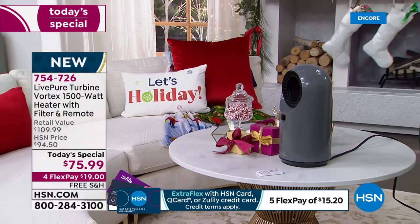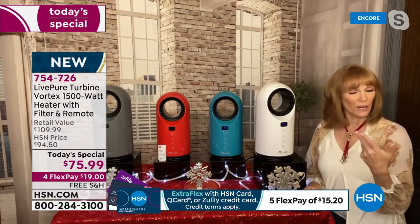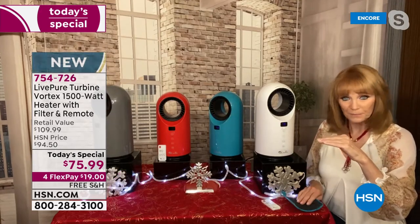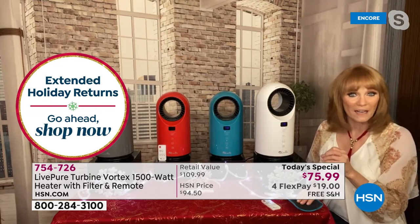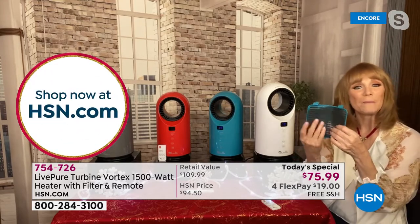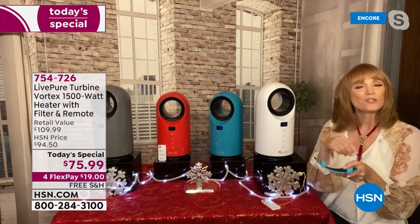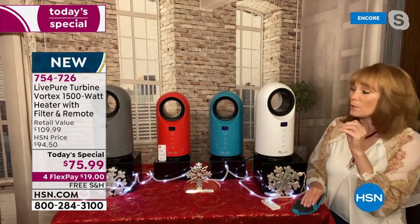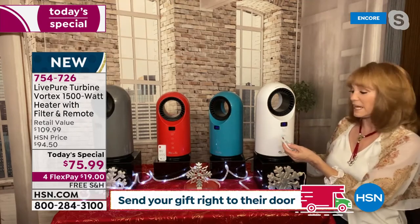With the rotating feature, as the heat goes out you can send it to one side of the room or the other. You can also set a timer. Before living in Florida I lived in New York and hated mornings because you get out of bed and it's freezing — this timer solves that. Set it so when you step out of bed, your room is already warm. LivePure is famous for its filtration, so they gave you a cleanable filter in the back that captures pet hair, dust, and dander. Air is taken in the back and sent out the front.